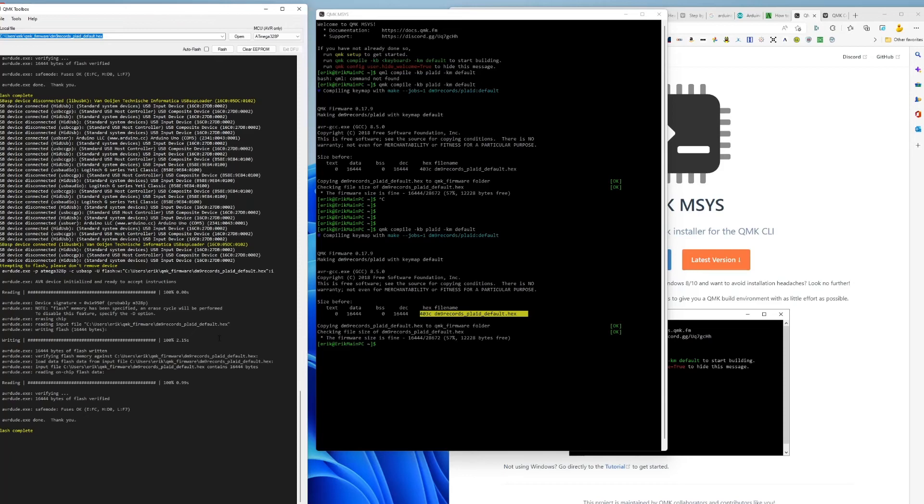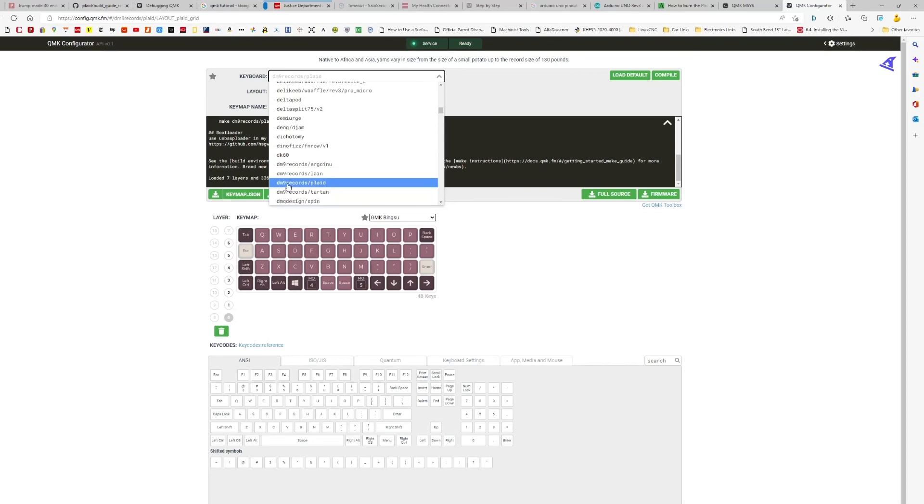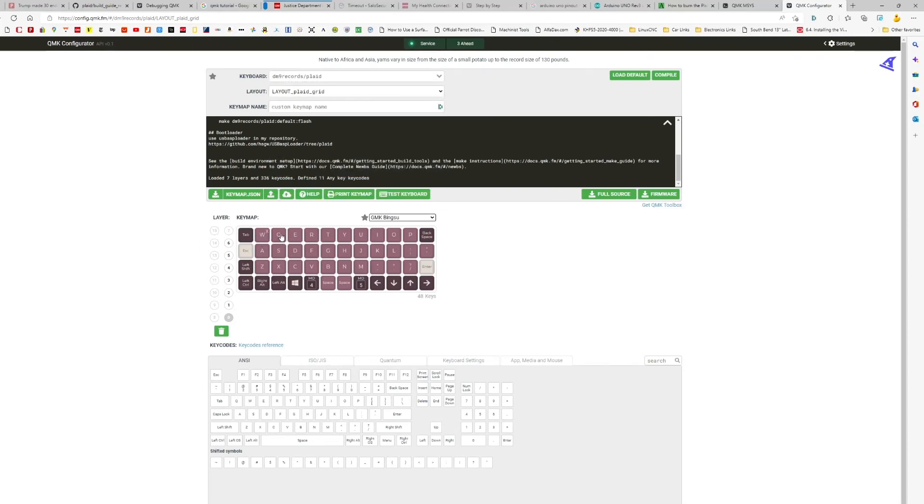QMK has a terrific infrastructure for making your own keymap, and I did make my own because I built two keyboard versions. At config.qmk.fm I selected the default Plaid keyboard — there are a billion others — and you can move keys around however you want. Once you're happy you can download a JSON file, re-upload it to edit further, or download a firmware hex and burn it to the keyboard just like I showed.